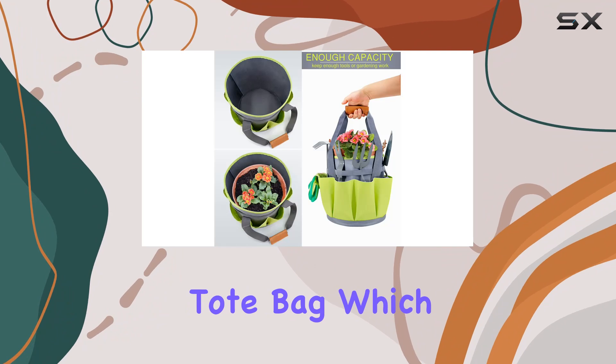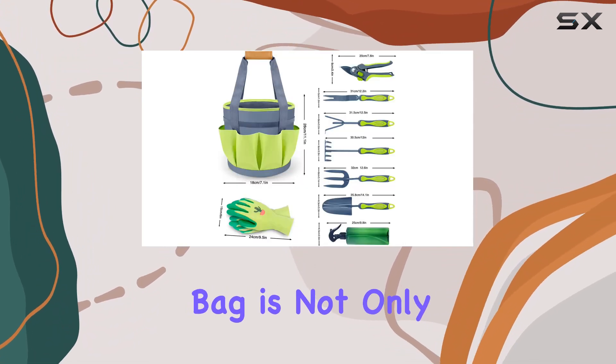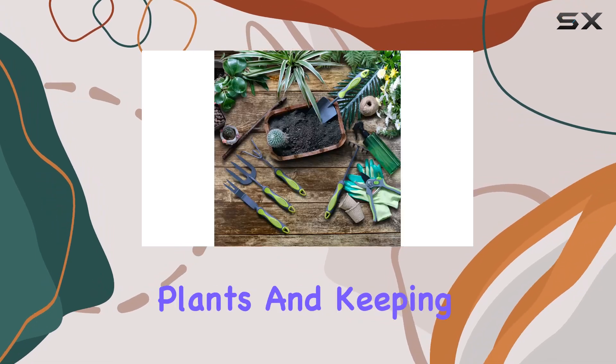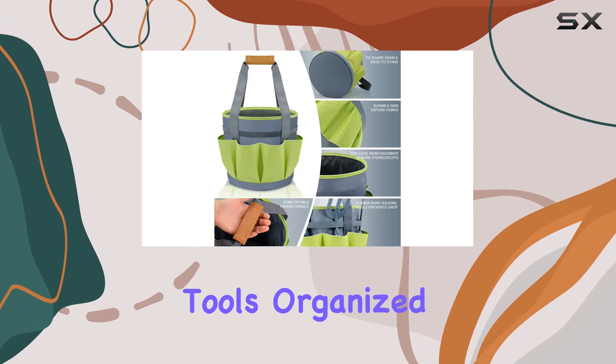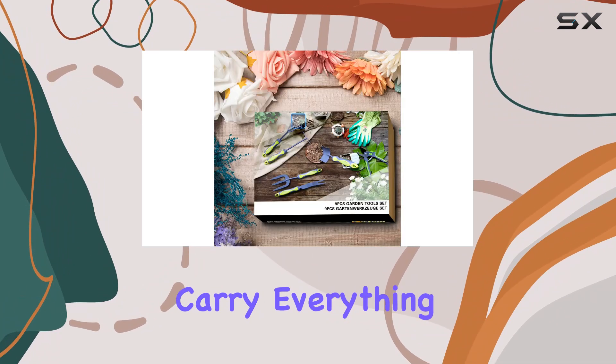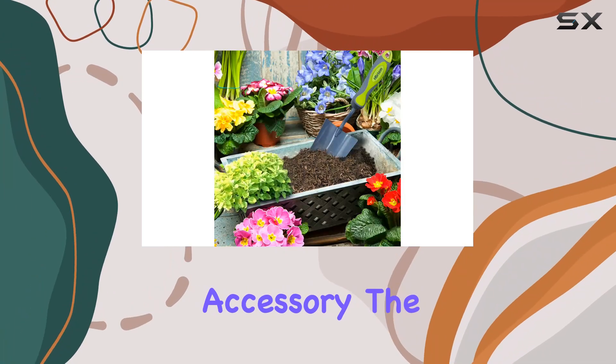The tote bag is made from 600D canvas material, making it not only durable but also a portable container ideal for holding transplanted plants and keeping all your gardening tools organized. The abundant storage space allows you to carry everything you need for your gardening projects, making it a practical and convenient accessory.